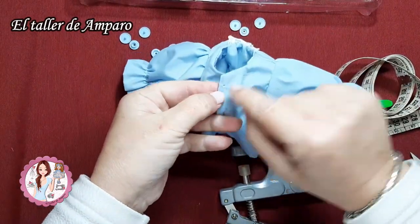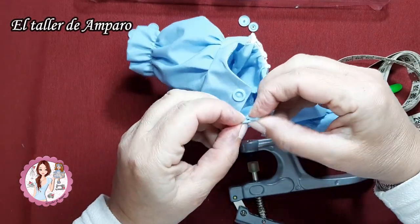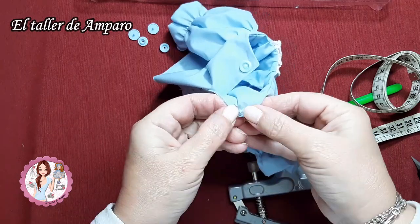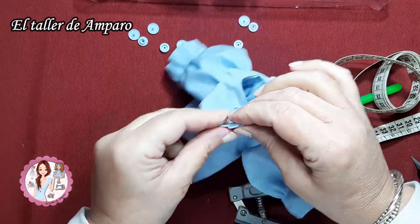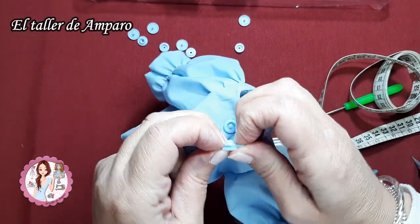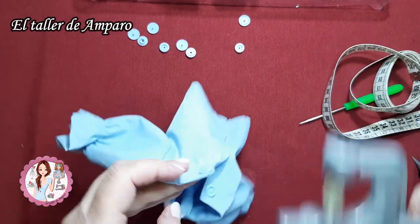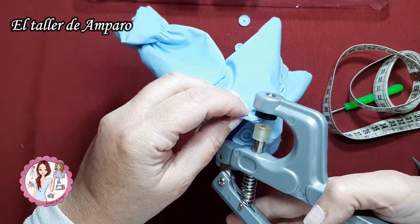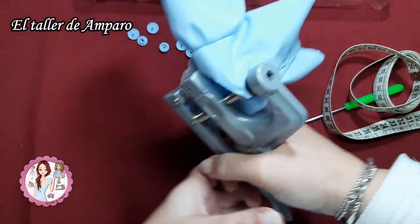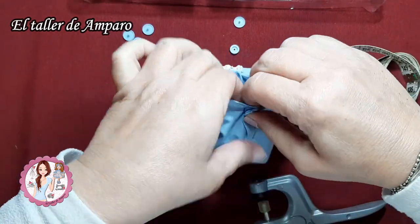Ahora venimos a este otro lado y ponemos por aquí, por la parte del derecho, lo que sería el pinchito, y por la parte del revés lo que sería el macho. Hacemos exactamente igual: la parte más gruesa para la zona gruesa, y la parte finita para la parte finita. Apretamos, y ya tendríamos listo nuestro primer snap.